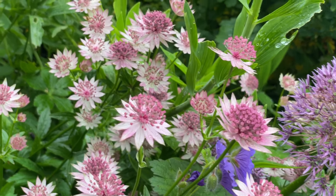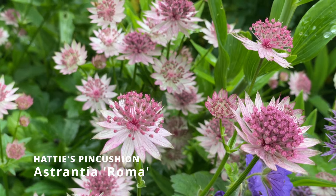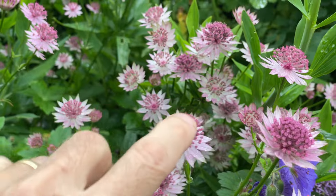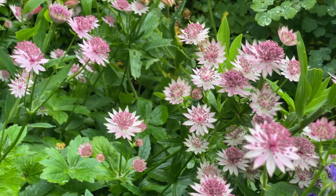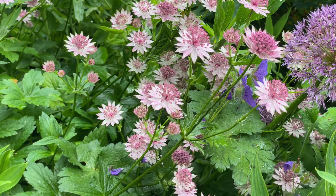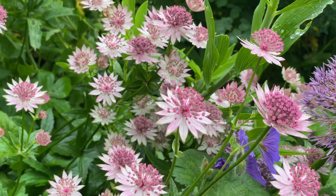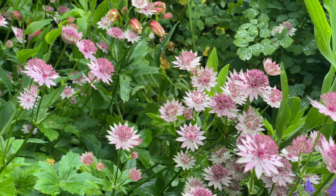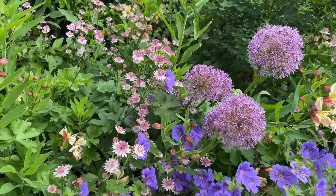Astrantias are another lovely hardy perennial to add to your flower borders. This is Astrantia Roma and it has the common name of Hattie's pincushion — I think you can see why, as these little flowers look as if they're carved with pins. They form nice bold clumps too and will spread nicely in your borders, being fully hardy and coming back every year. Astrantias are available in lots of different colours, from deep almost blood-coloured varieties like Hadspen Blood to white ones and even ones with variegated leaves.